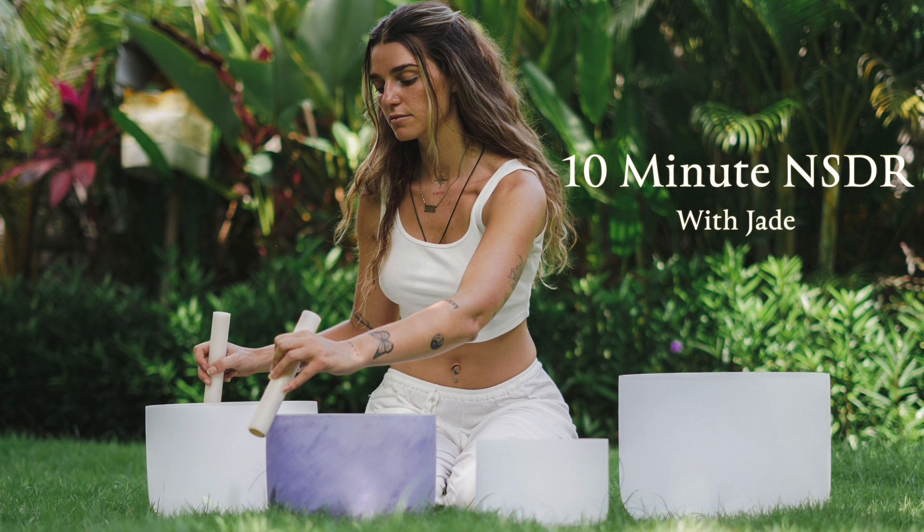Let's begin with the right side. Relaxing and noticing the right hand thumb. Second finger. Third finger. Fourth finger. Fifth finger. Palm of the right hand. Back of the hand. Wrist. Lower arm. Elbow. The upper arm. Shoulder.